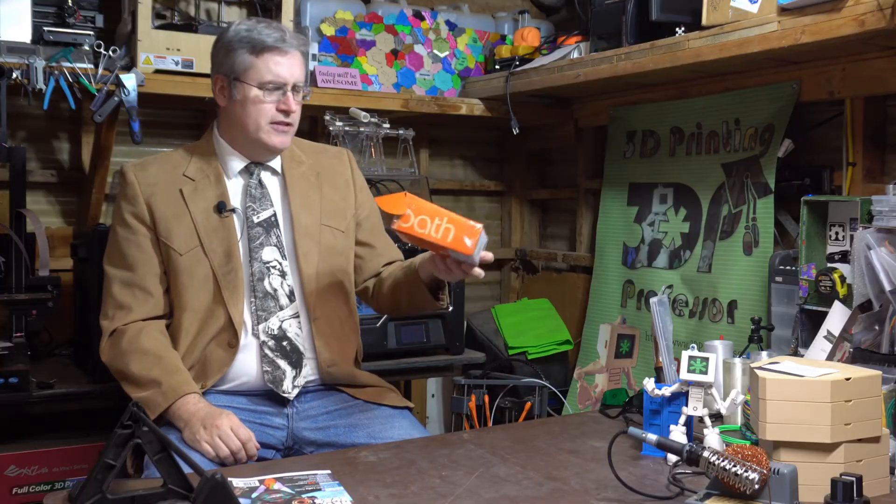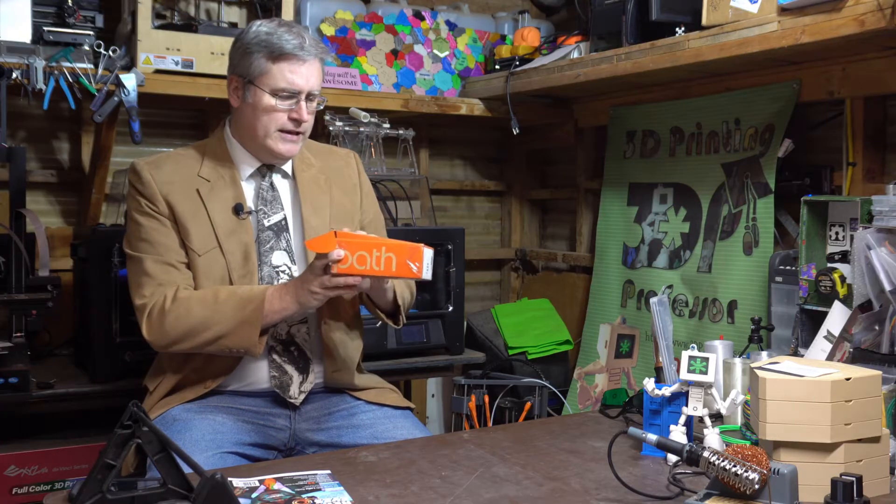Somebody who you might have already heard of — the always immaculately dressed builder of robots and featured on the latest cover of Make Magazine — Odd J Jorvon Moss. And Jay sent me back this interesting package.